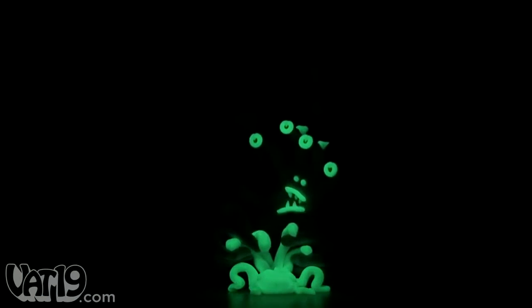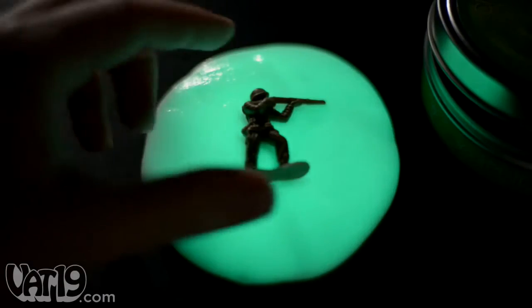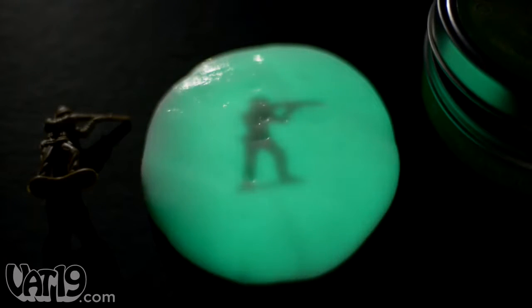With putty that glows in the dark, you'll be able to have fun in ways you normally wouldn't. Try placing objects on the putty before exposing it to light to record the shadows they leave behind.